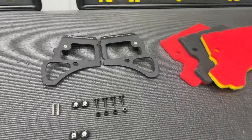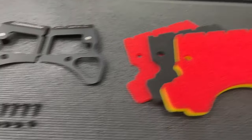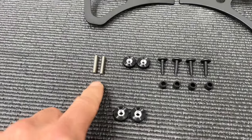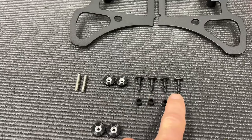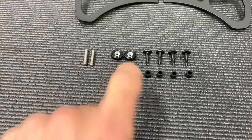Now let's look at the scope of the parts. We have our power plate frames, we have our three different density foam filters, and then we have our hardware. So we have a couple of studs, thumb screws, some plastic screws and spacers, and these are extra thumb screws just in case you lose those two.